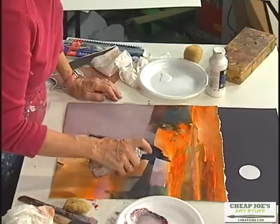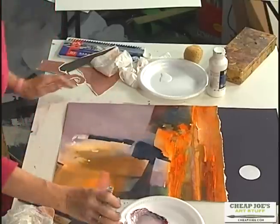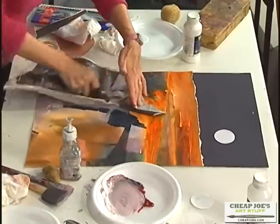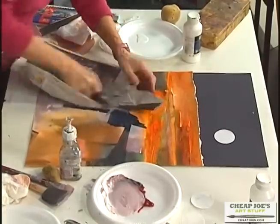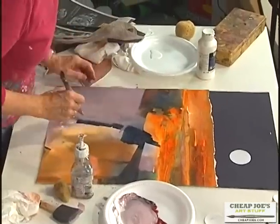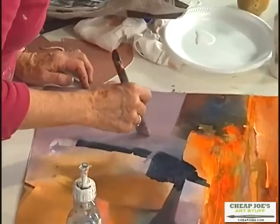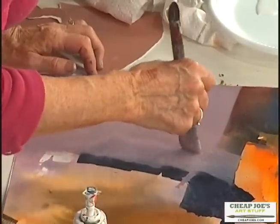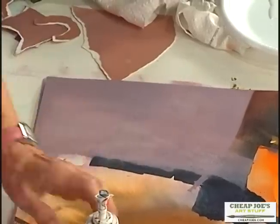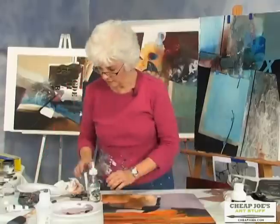I'm going to take a newspaper; I'm going to try pleating this and just layering it. See how that looks better? Then you just fix up a little where you don't like it, but it looks a little better to me. So you have to learn to use lots of different kinds of brushes, different equipment. We just need to take this out of the picture.